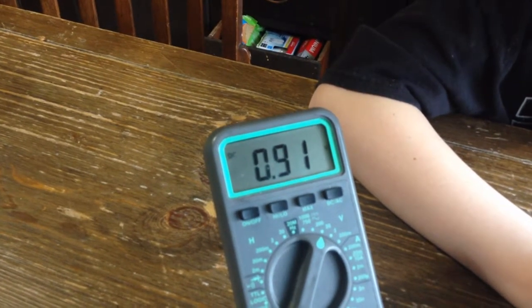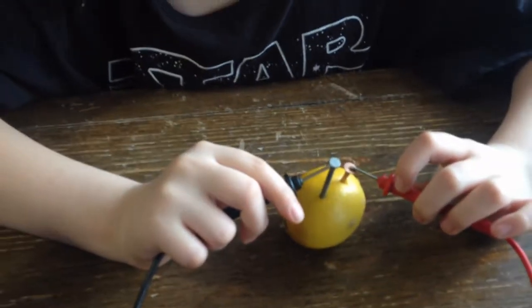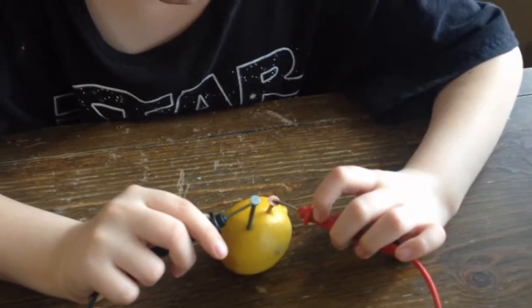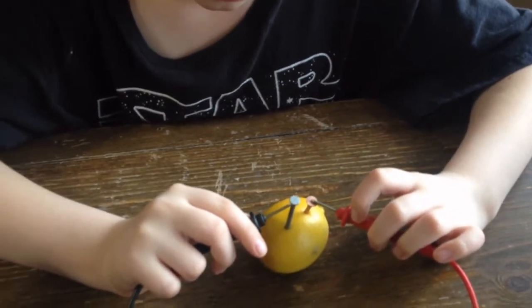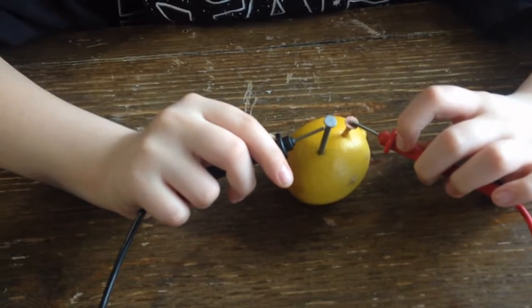We're getting almost a volt — 0.91 volts out of that one lemon. We're going to link six lemons together and then try to power some stuff with it. We'll come back when we have that done.